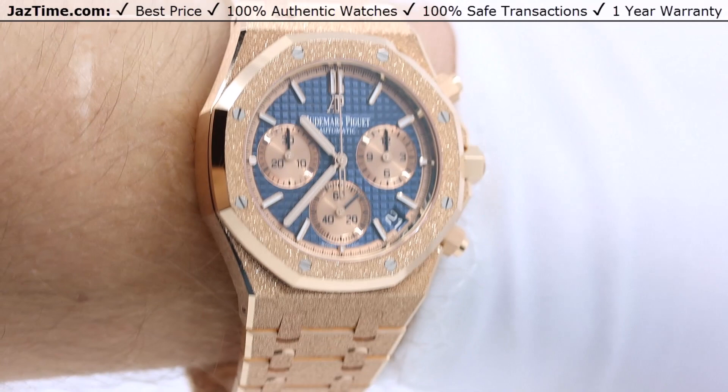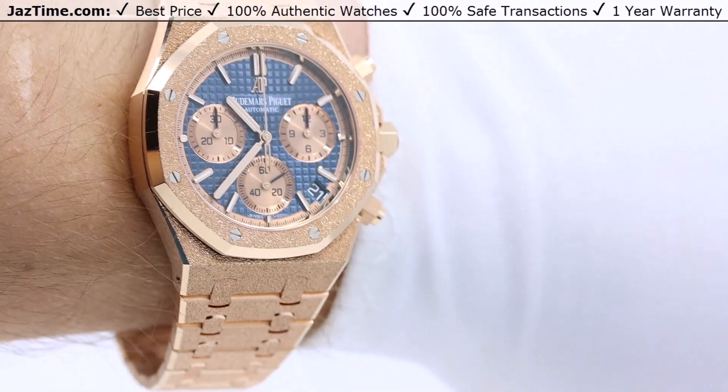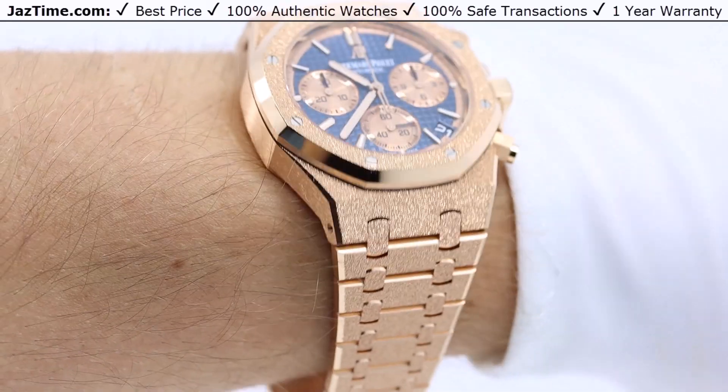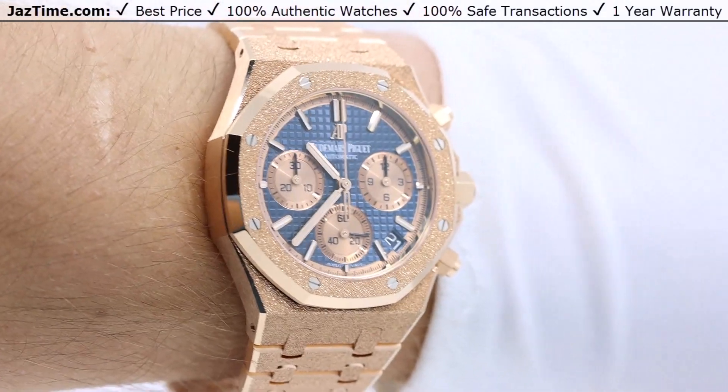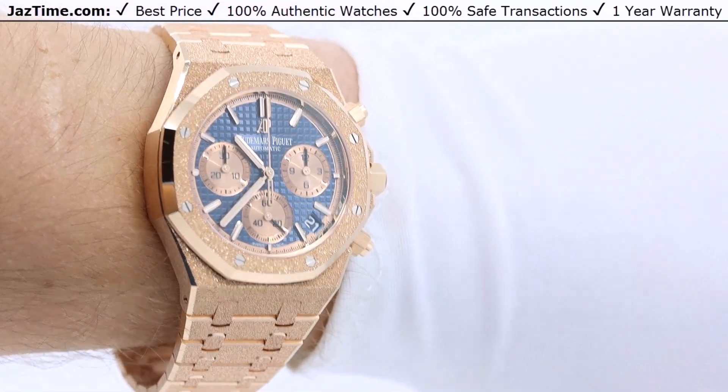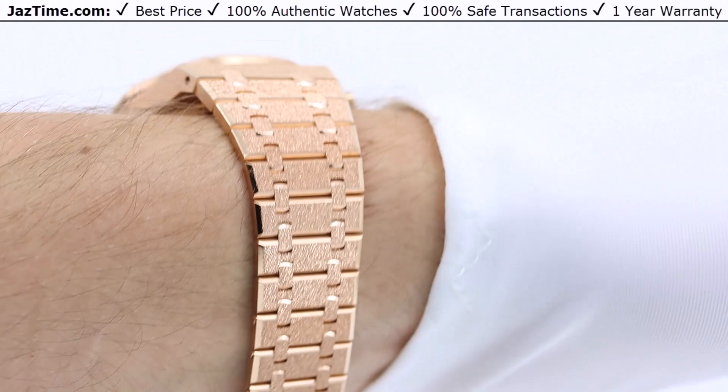Welcome to JazTime. JazTime is an online store that buys, sells, and trades authentic luxury watches. We make these videos so our customers can easily choose the best watch for themselves in the comfort of their own home. If you like this watch, click the link in the description below to buy it at the lowest price anywhere online.